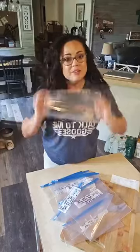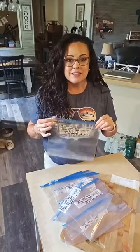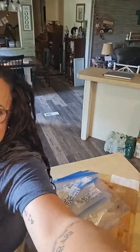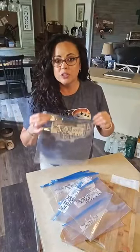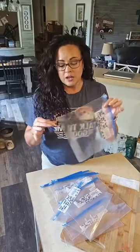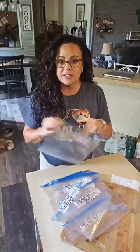You can add everything, or be like me and leave a couple of things out. If you really just want the convenient dump-and-go, just dump it and forget it recipe — put everything in your bag — just be extra careful that you don't get a hole in it, because that would mean a few ingredients are going to leak out.